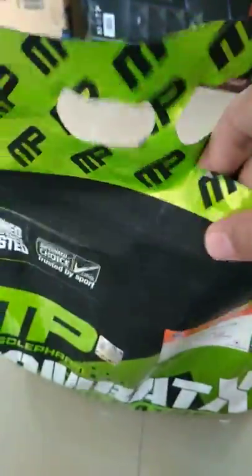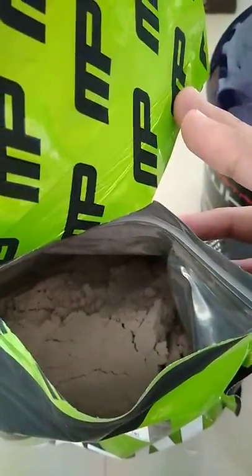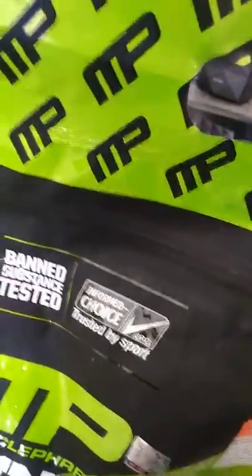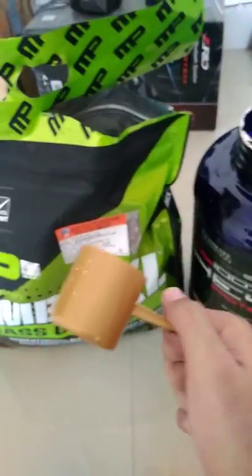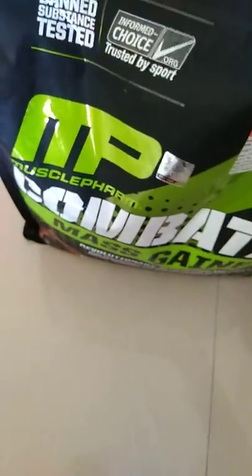It's chocolate flavor. Now let's check the mixability. I'm going to use a scoop from my Ultimate Nutrition protein — the Optimum Nutrition gold standard whey scoop — to measure and test the mixability.